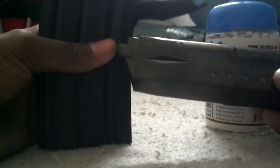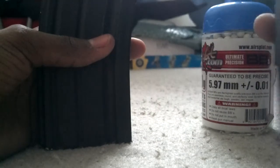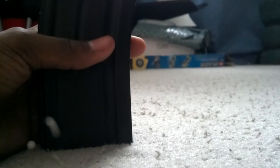What you want to do is fill the BBs up. You take your bottle feed - you can also use a speed loader that comes with guns that come with mid caps, which I'll get to later. But you can use a speed loader; it'll be a little bit longer so I suggest using a bottle feed.